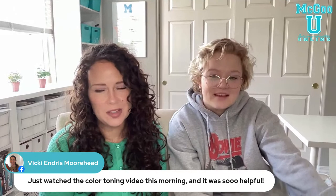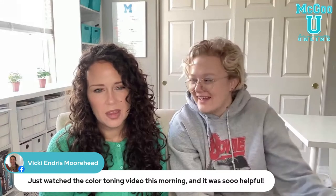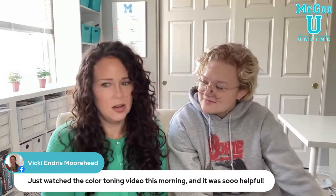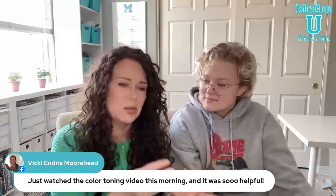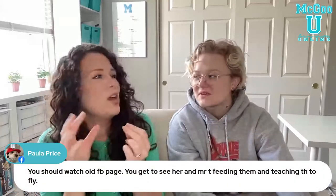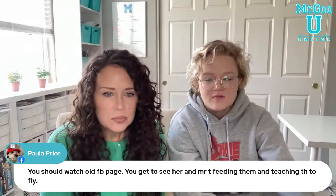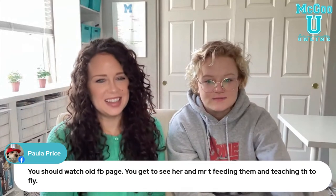Someone just watched the color turning video this morning and found it so helpful — it's so cool to watch, kind of mesmerizing. When you play with color, sometimes it's surprising. The amounts will definitely vary when you do it. On a lot of those I was mixing icing with icing, and most of those I was mixing icing with food coloring, which can also affect the amounts.